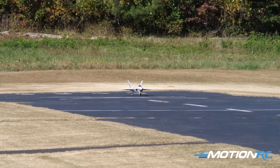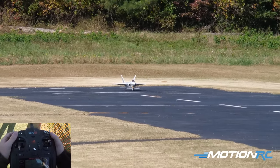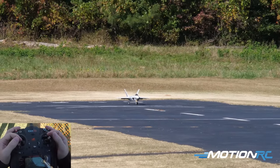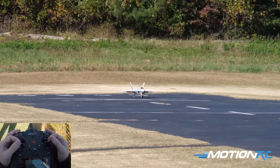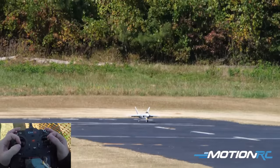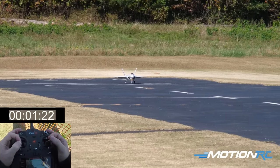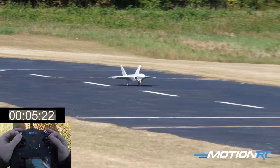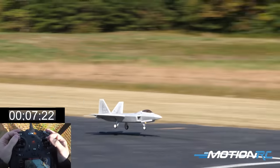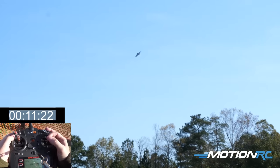High rates set in. Taking off with the mid flap setting. Wind is about 8 to 10 miles an hour, straight down the runway. Easing the throttle in, getting the airplane moving down the runway — going to full power. Tracking nice and straight. Beautiful. Can't beat that.